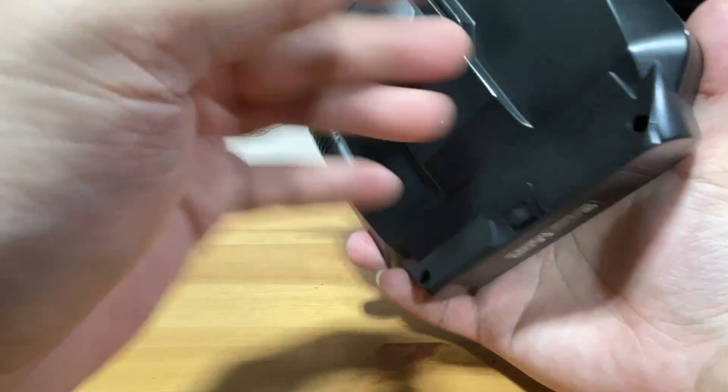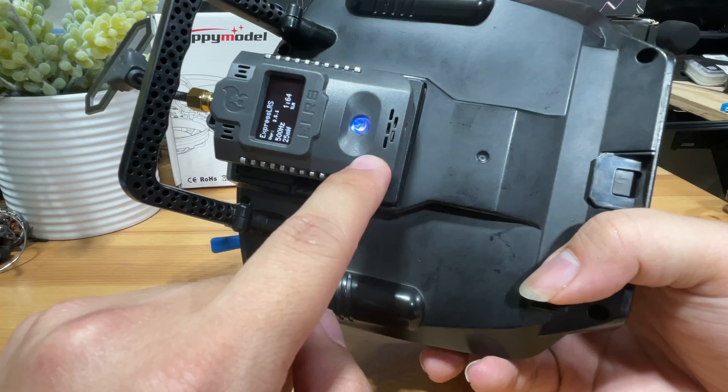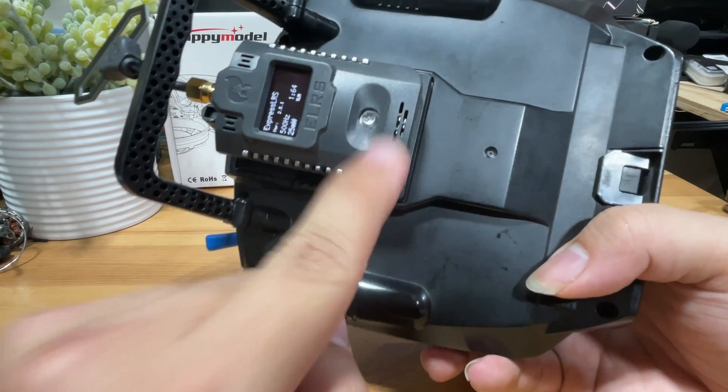If you're interested, I'll be showing you how to flash this external module in later videos. I'll see you next time — stay tuned.